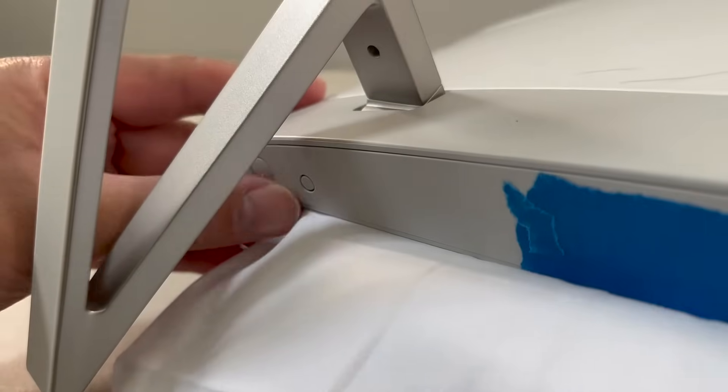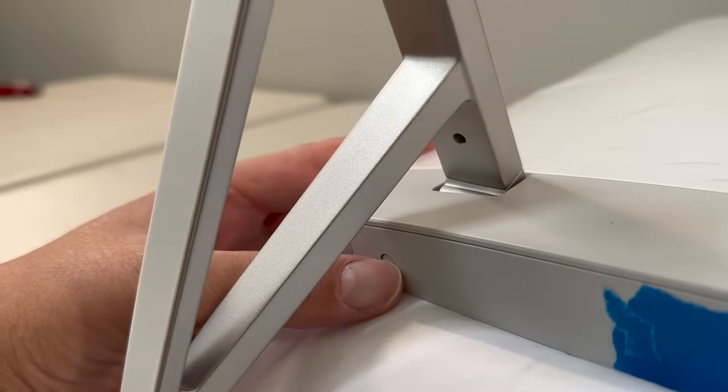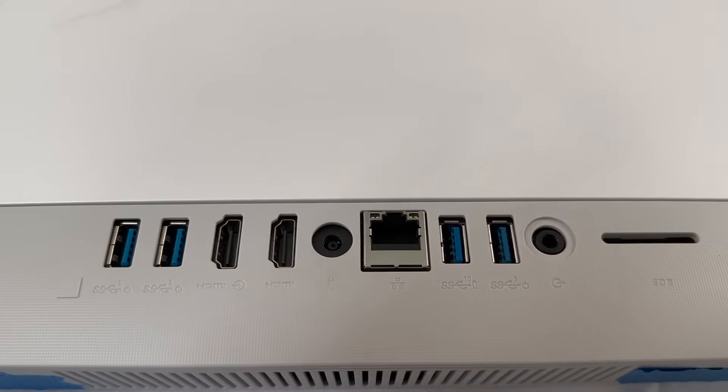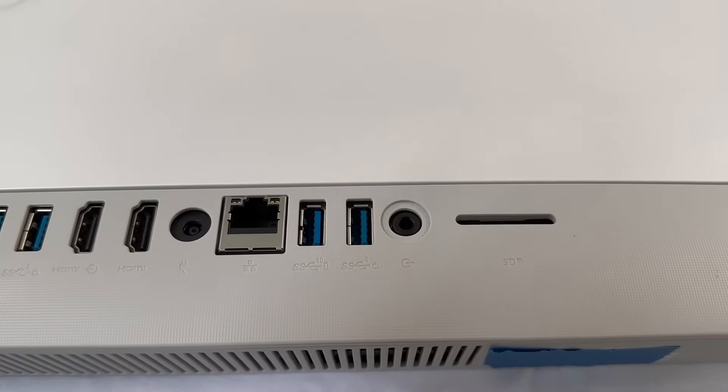On the bottom of the PC you can see the power button and the input switch. This PC comes with four Type-A USB ports, two of which have power share, and two HDMI ports for input and output. You also have a gigabit RJ45 Ethernet port.